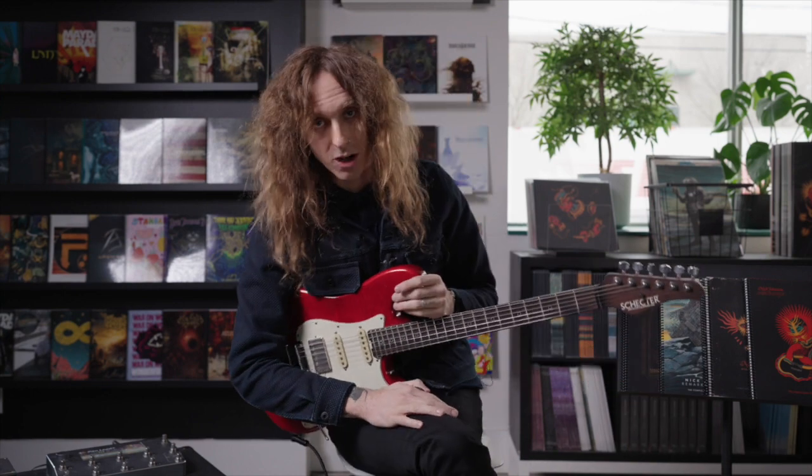Hey guys, how's it going? Good to see you. Nick Johnson here coming from She Happens HQ. I'm very excited because I'm here today to show you some of my secret weapons as a guitar player.